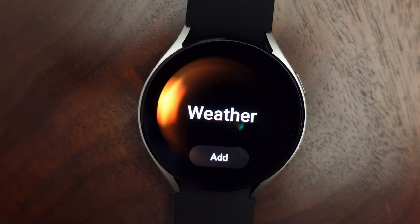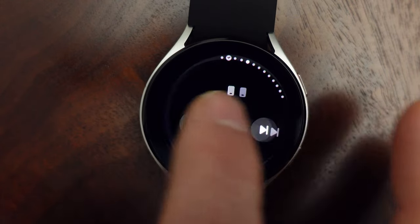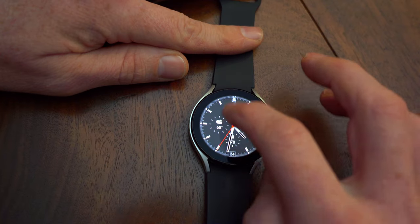So coming from that watch, I'm really appreciating the faster processor and increased storage space. Until now, the Galaxy Watches have used Samsung's own Tizen OS. On the Watch 4, Samsung has moved away from Tizen to Google's Wear OS 3. It's a custom Samsung-Google version, so it looks a lot like Tizen, but now we have access to third-party and Google apps.